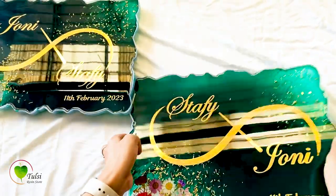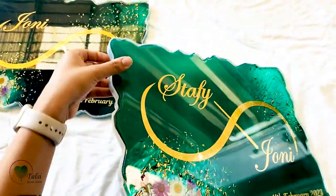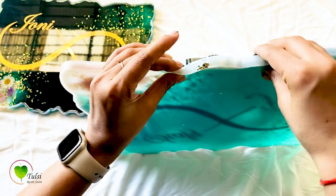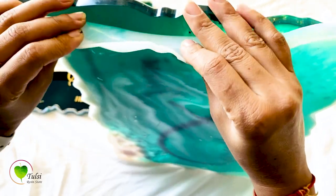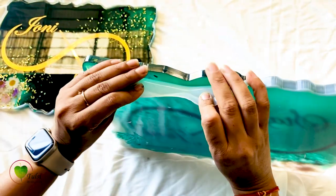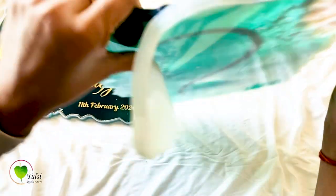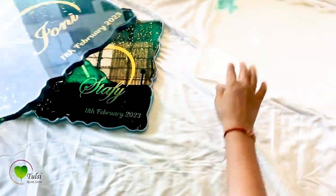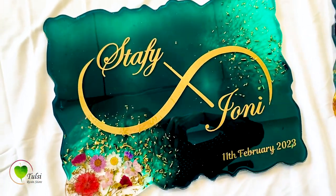Now it's time to demold our resin pieces. You have to be very careful while demolding — just loosen it up from all the sides and then pull it out. Thank you guys for watching. Our nameplates are ready! If you try out this technique, let us know in the comment section, and tell us what topics you want covered on our channel. Do like and subscribe for more such videos — see you in the next video!